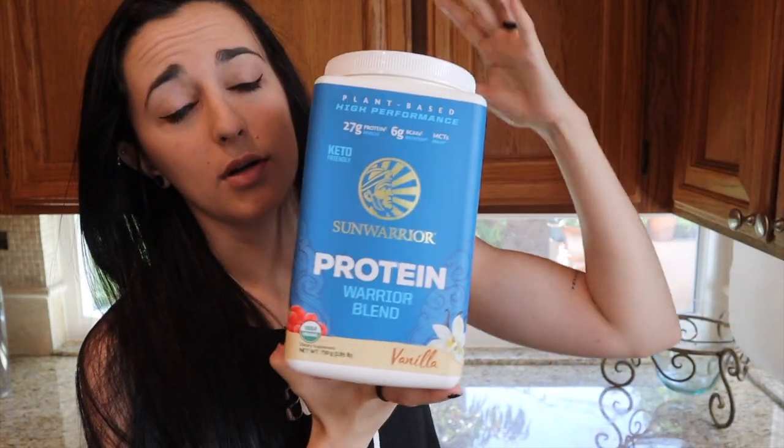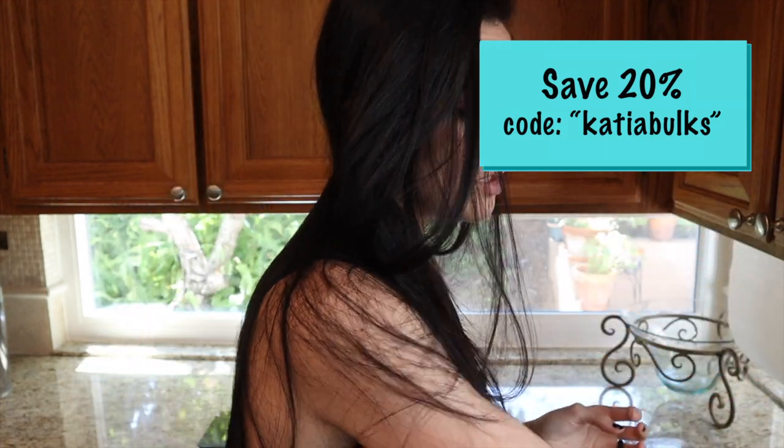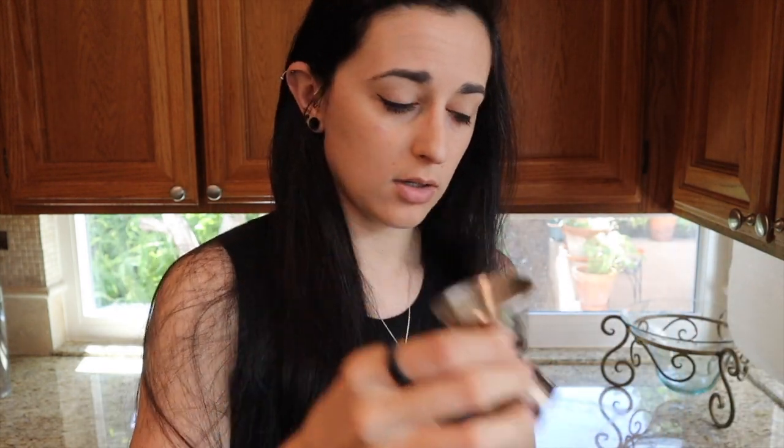For this recipe we're going to be making a super simple vanilla ice cream. I'm going to be using the Sun Warrior vanilla protein powder because it's my favorite vanilla — feel free to use my coupon code to save 20%. I'm using the Good Karma milk because it is high in protein and tastes really good. I've got one gram of the guar gum and one gram of the xanthan gum.